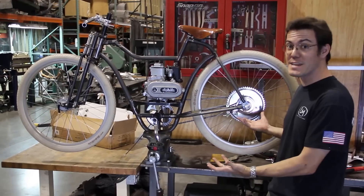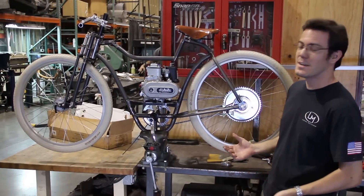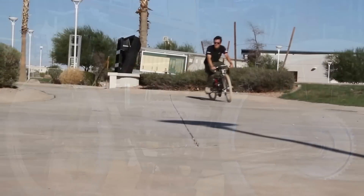As you can see, it looks like a bicycle now. It's got wheels on it, it's got cranks, it's got a sprocket and chain. We've been riding it around and it's a lot of fun.